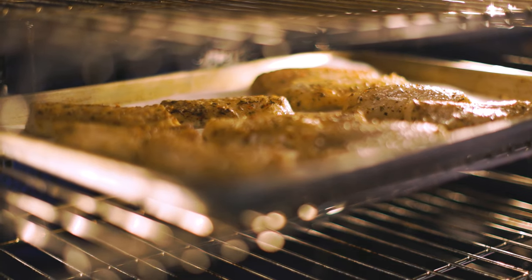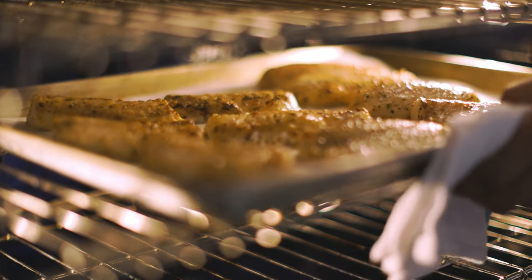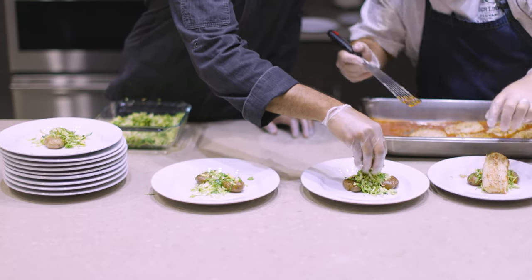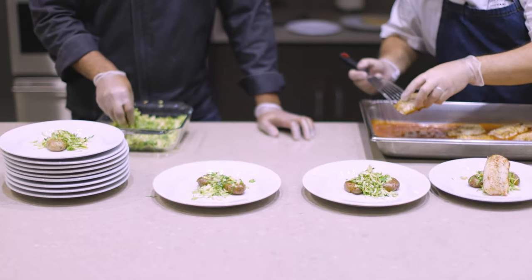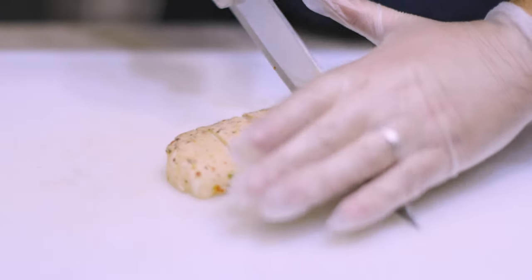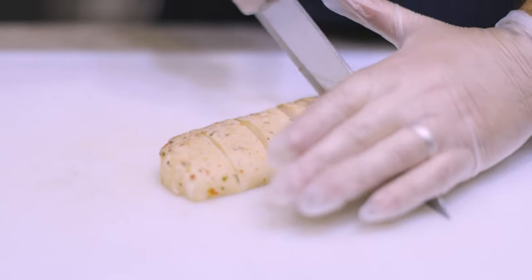The result is a unique line of products that help you menu flame-seared seafood, reduce waste, and increase profits. They go directly from freezer to oven to plate for a delicious, authentic flame-seared flavor and appearance without the need for specialized equipment or highly trained staff.